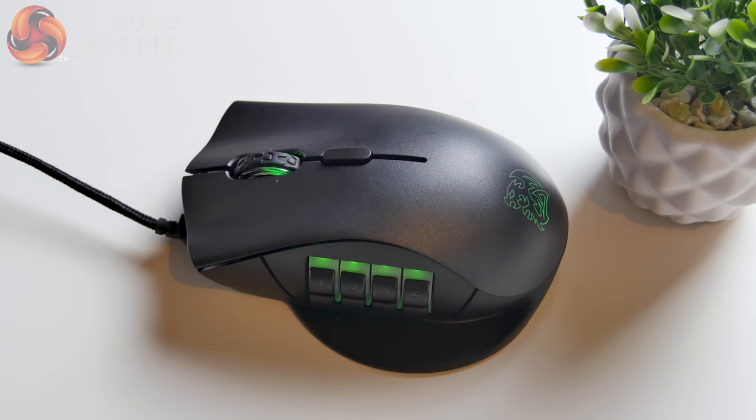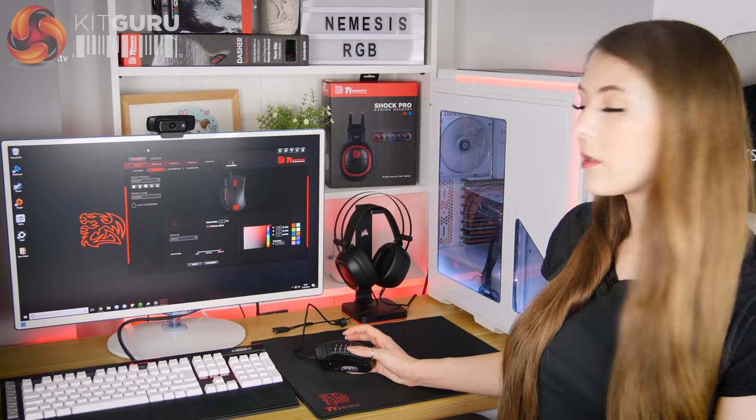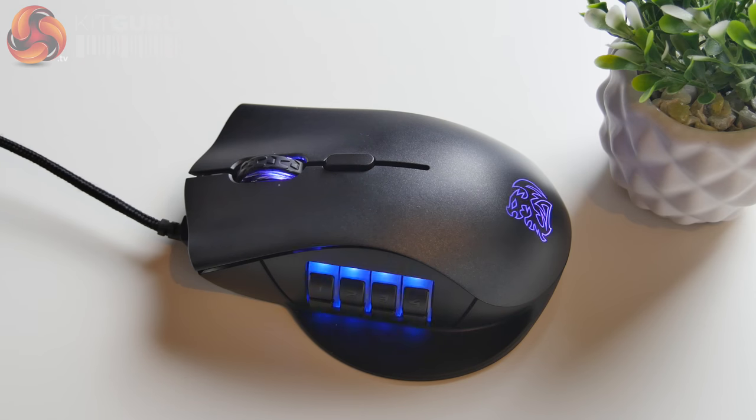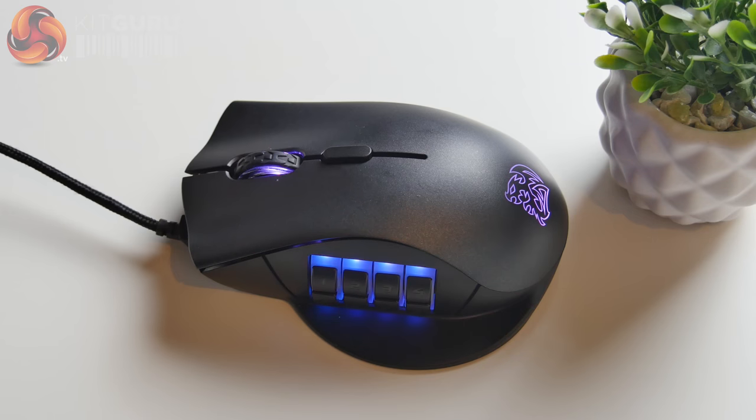There are three different zones of fully customisable RGB backlighting on this mouse. The scroll wheel lights up, the logo lights up, and also the switches on the side of the mouse. It's all controlled using the Command Pro software and there's a ton of different options — nine different lighting effects and you can change the colours and everything. It's a decent brightness and I think it makes this mouse a little bit more attractive.